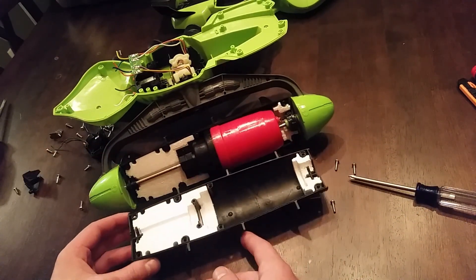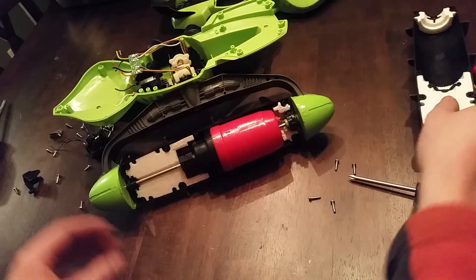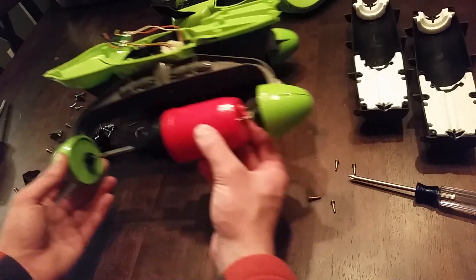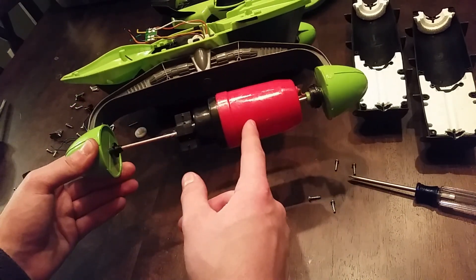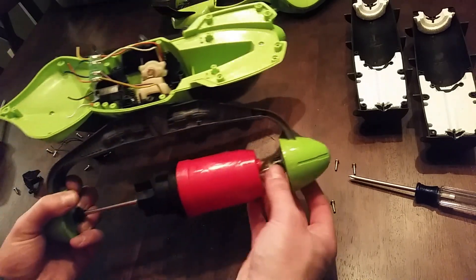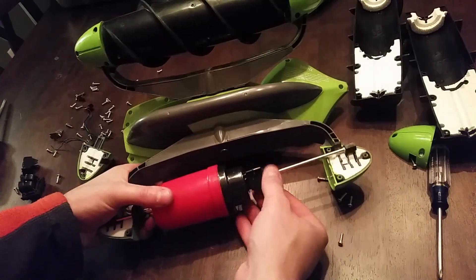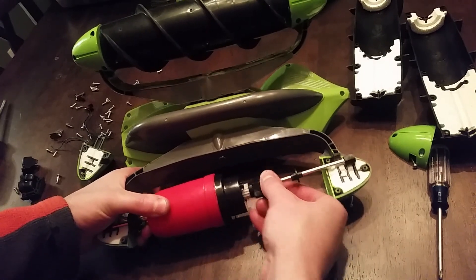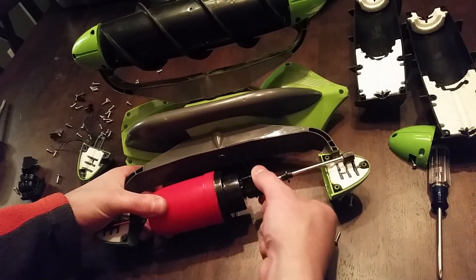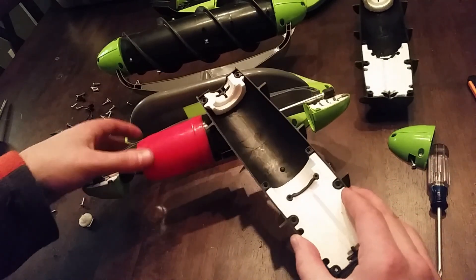Inside the pontoon — since it's not sealed — you can see there's styrofoam in here to keep it buoyant. Both of those halves fall away, and now you can see this big red motor pod. I can see the two wires going to it. There's a solid metal shaft here that doesn't spin at all. This plastic piece has a gear on the end and fits inside, so the motor pod is stationary, the shaft is also stationary, but this little black plastic piece spins and that's what drives the propulsion.